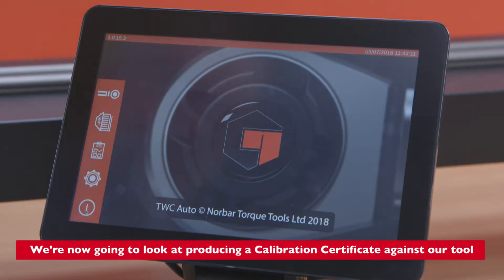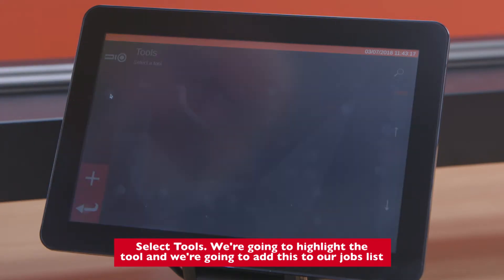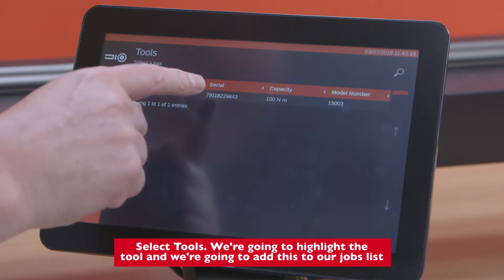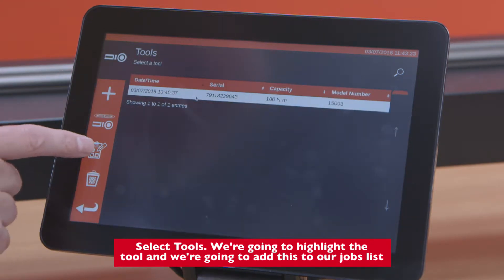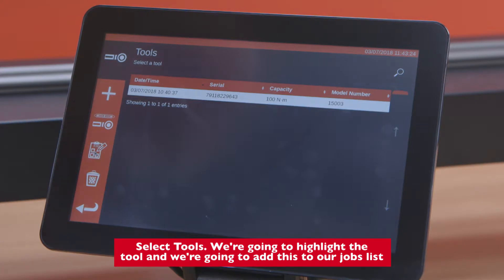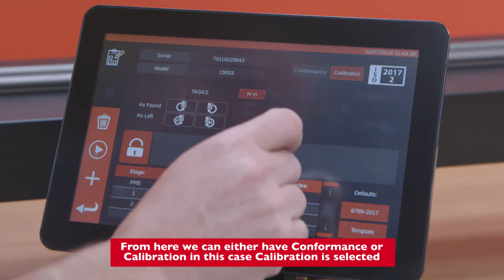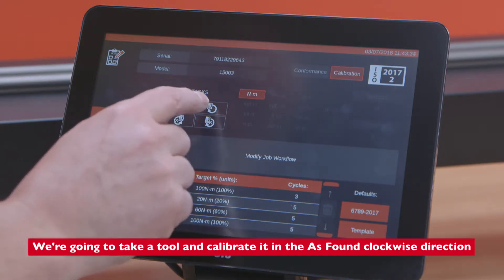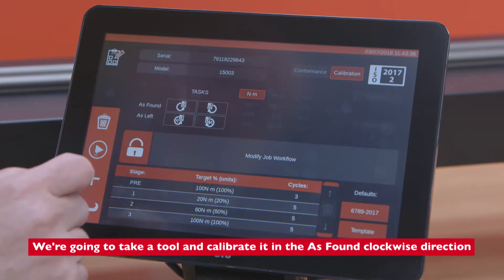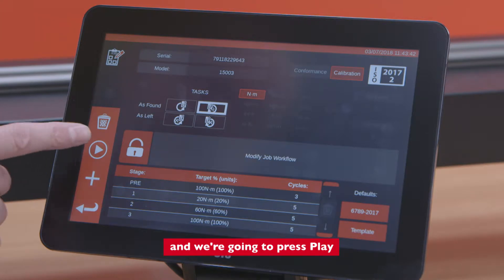We're now going to look at producing a calibration certificate against our tool. Select tools, highlight the tool, and add this to our jobs list. From here we can either have conformance or calibration — in this case calibration is selected. We're going to take a tool and calibrate it in the as-found clockwise direction, and press play.